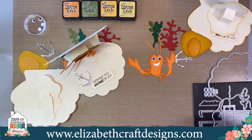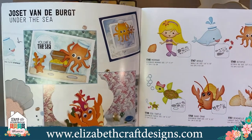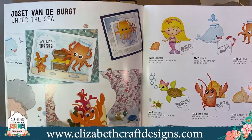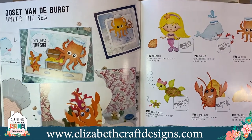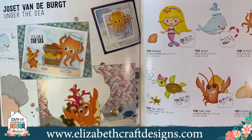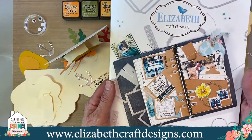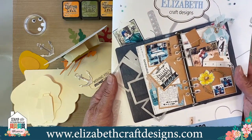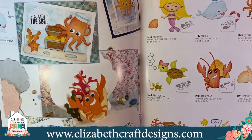You can find all those dies in the catalog, which you can get for free when you order something. Don't forget that the discount code for this event is EXPO20, which will give you 20% discount on anything you buy — also from the sale items. This is the Under the Sea collection we're working with. The catalog is available online and you can click on it and get one for free, because normally we hand those out at EXPO.